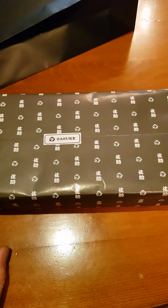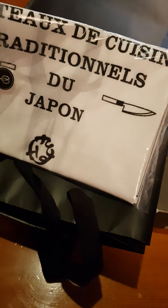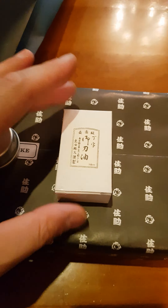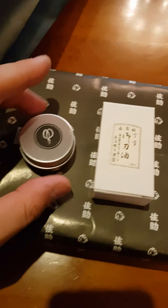The scissors are really well presented. He also gave me a few freebies — some fabric with advertisements about his forge, some oil for the scissors, and some fabric lint to keep them clean.